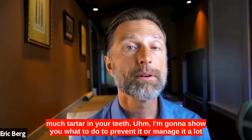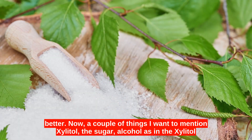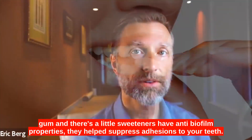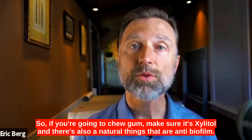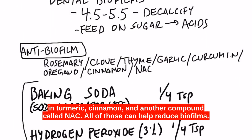If you are continually getting too much tartar on your teeth, I'm going to show you what to do to prevent it or manage it a lot better. A couple things to mention: xylitol, the sugar alcohol, as in xylitol gum and xylitol sweeteners, have anti-biofilm properties — they help suppress adhesions to your teeth. There are also natural herbs that are anti-biofilm: rosemary, clove, thyme, oregano oil, garlic, curcumin (which is in turmeric), cinnamon, and a compound called NAC. All of those can help reduce biofilms.